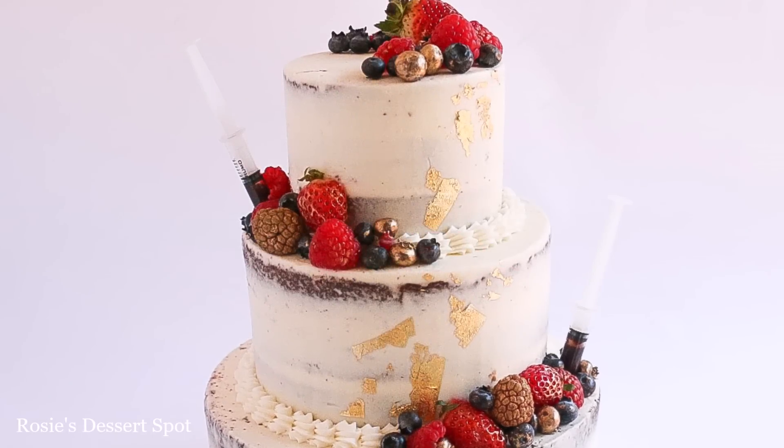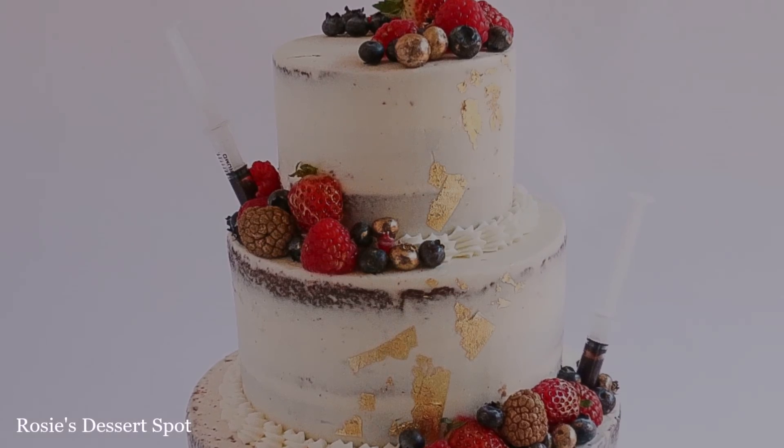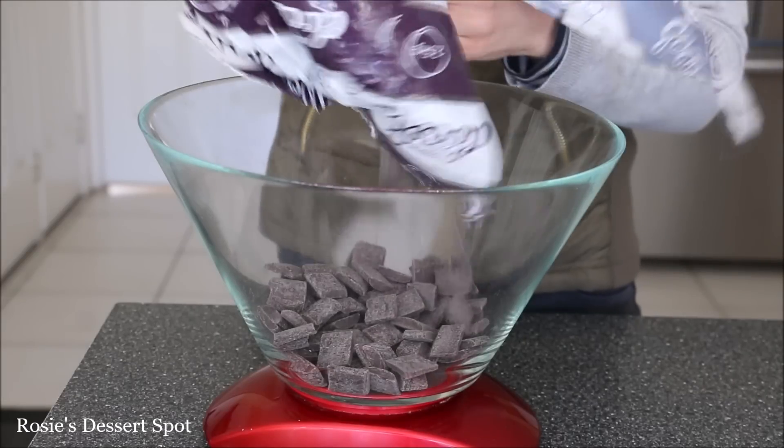Hey guys, welcome to Rosie's Dessert Spot. In this tutorial I'll be demonstrating how to create this classic and modern looking wedding cake inspired by the royal wedding.